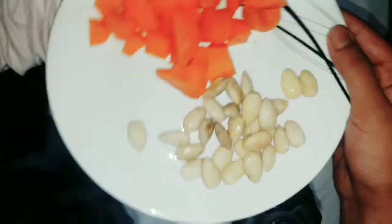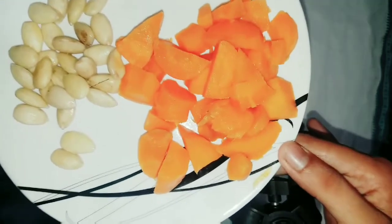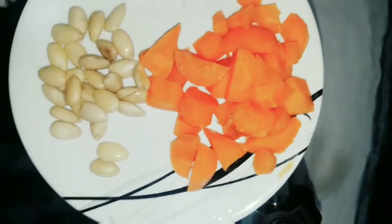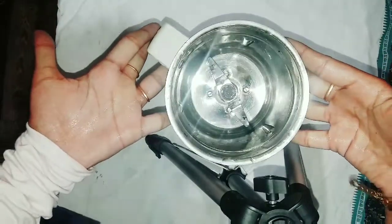I put the carrot juice in a plate. I put the carrot juice in the pan. Now I put the carrot seeds in the pan and add about the uniqueness.